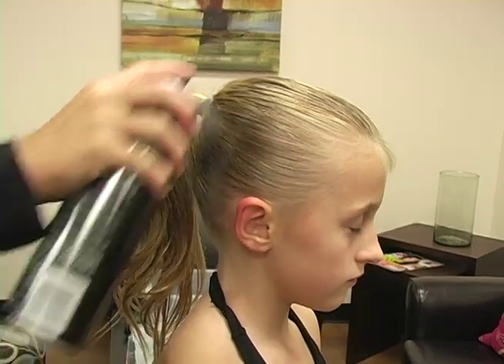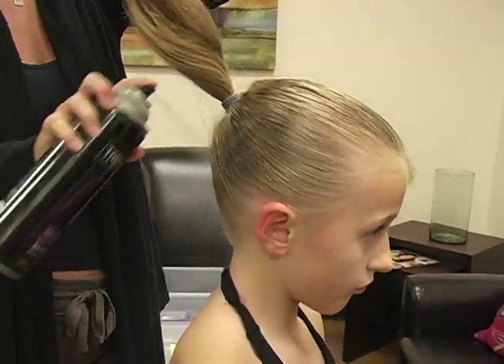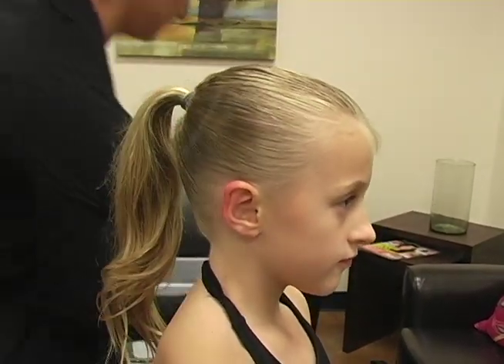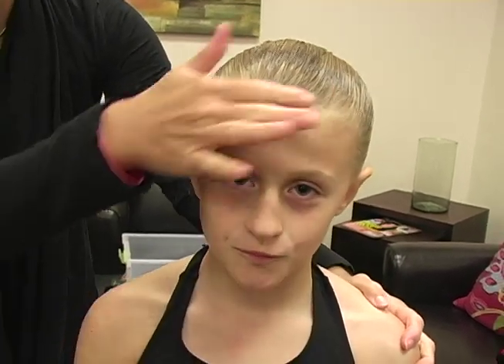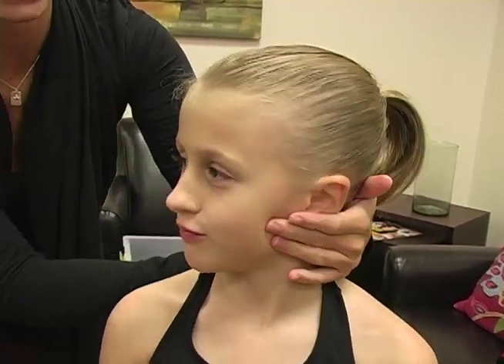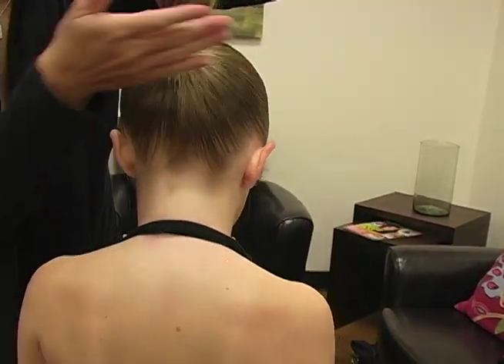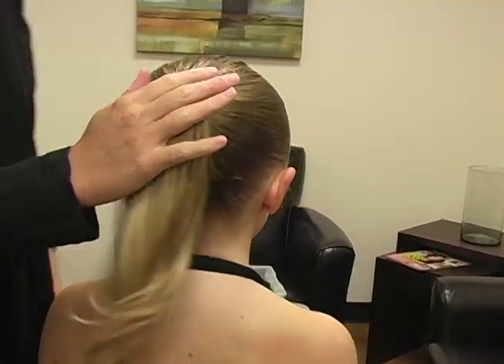A little bit more hairspray. So first you have a super tight ponytail to start, and as you can see she doesn't have any wispy hairs. Even underneath here we want to make sure they all get off their neck back there too. Now we're going to do the bun.